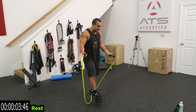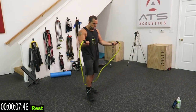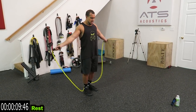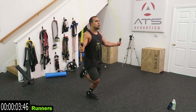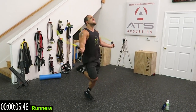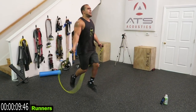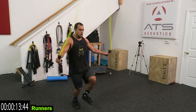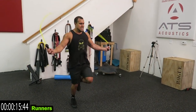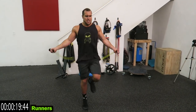Now we're going to running, guys. You're going to be alternating your feet, basically running the jump rope. Come on, come on guys, keep pushing. Relax.